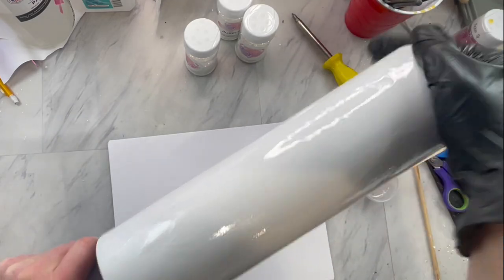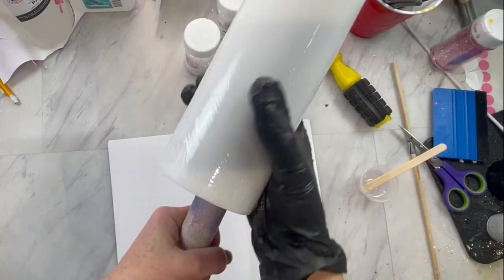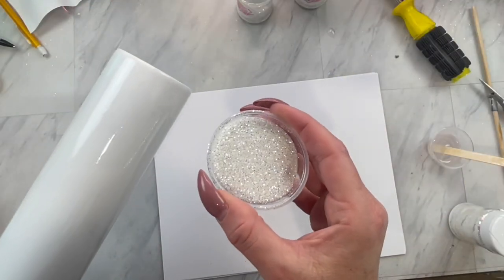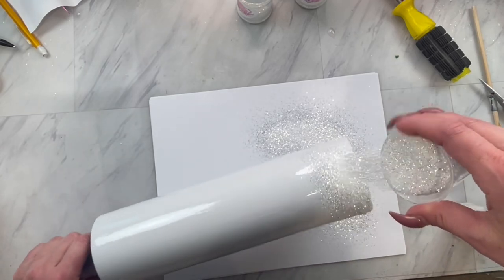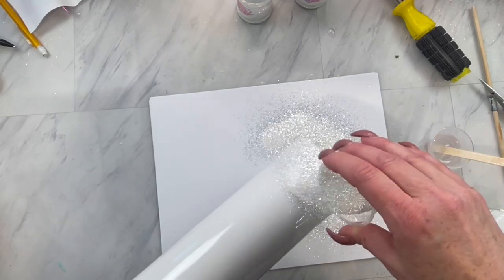A little bit goes a long way with this method. Just make sure it's completely sticky where you are really pushing your hand and moving that epoxy around — you should not have a heavy layer here. Then we are going to take this absolutely stunning white glitter called Angel Wings and completely coat our cup.